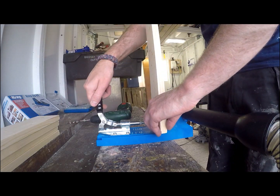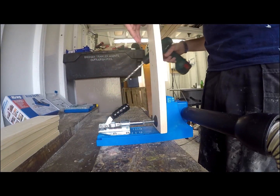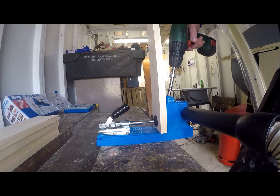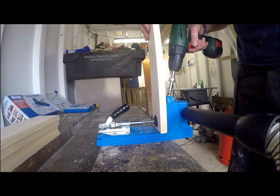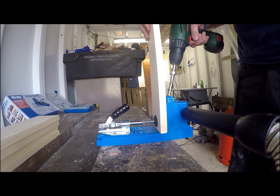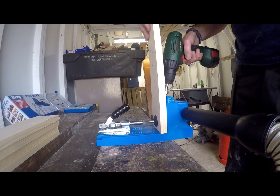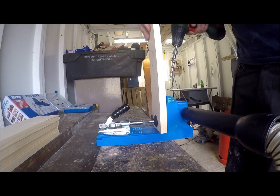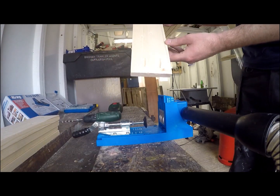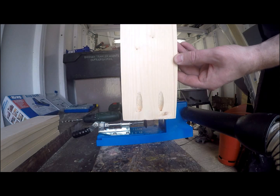Here I'm using my new pocket hole jig, dust extraction on the right, a clamp to hold in the wood. We're using a special drill bit with a collar set at the correct depth so I can change the depths for different thicknesses of wood. So here I'm drilling two holes into the wood — this is so I can have a very strong joint and a very neat joint because, as you can see, the holes are concealed.